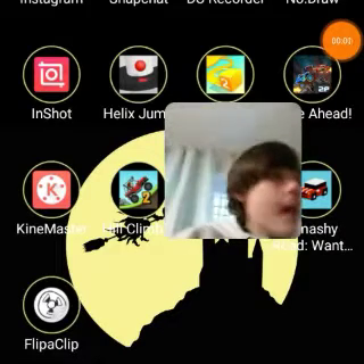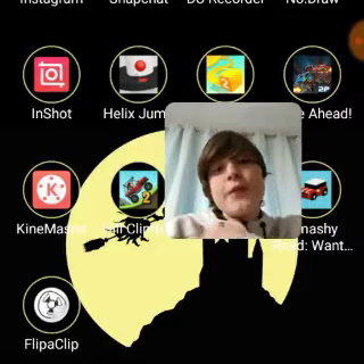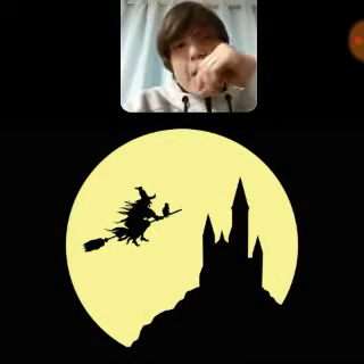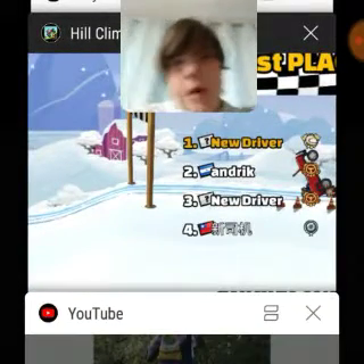Hey guys, welcome to the vlog. Happy Vlogmas, by the way. I have to post every single day of the month, and I do not know why I still have a Halloween home screen — comment down below what home screen you want me to have. But today we are gonna make a giant potato chip, and here's how you do it.